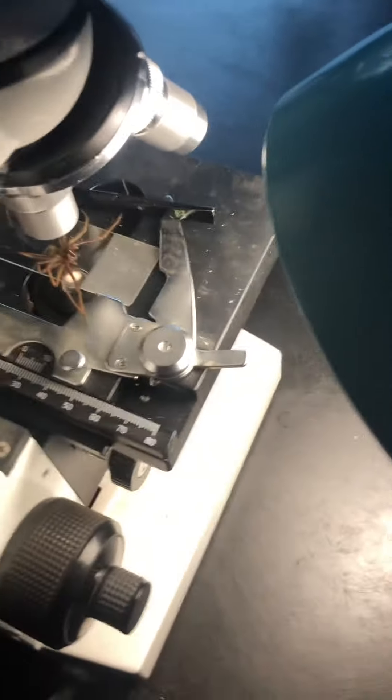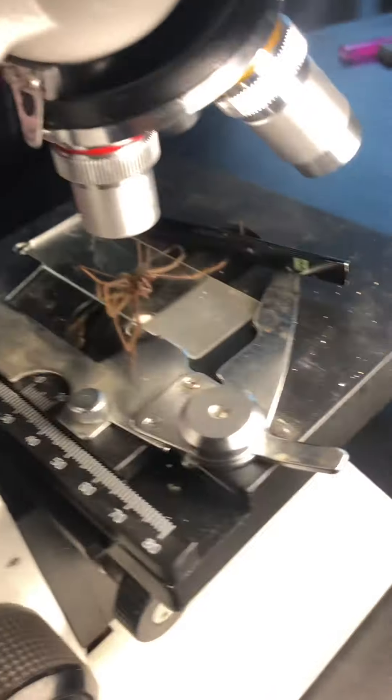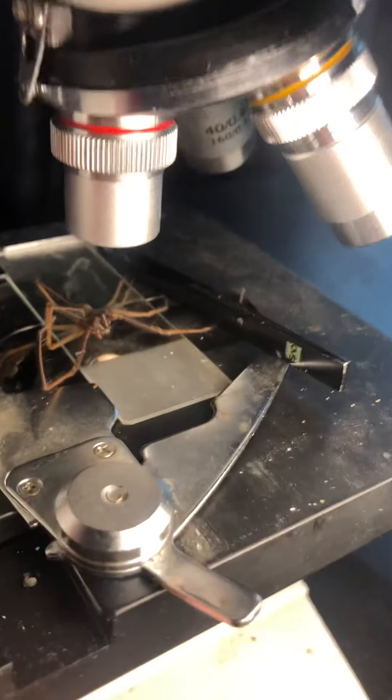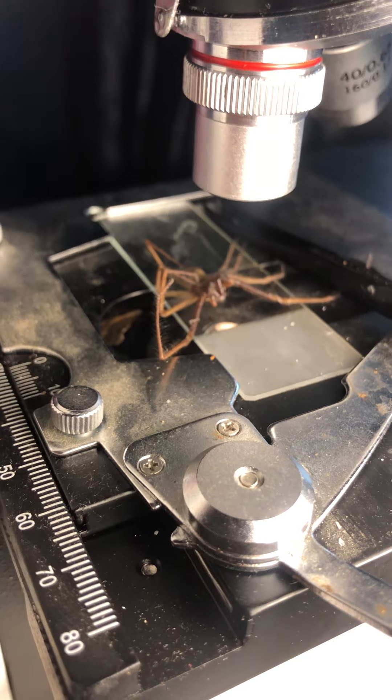A quick look down. Can I get one of the legs on? Yeah.